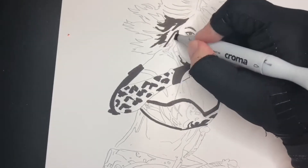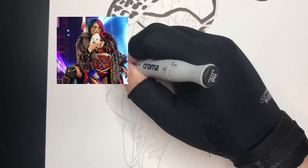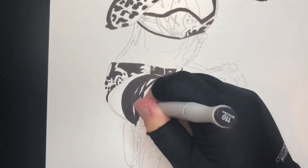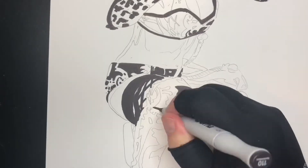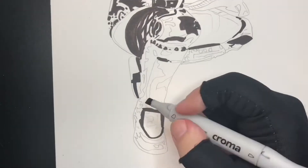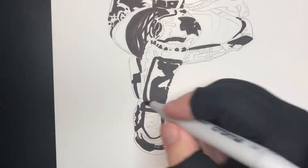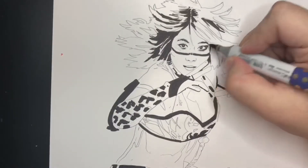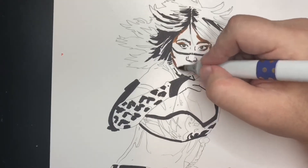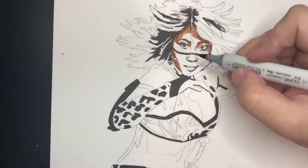I'm drawing Asuka from the WWE — she's one of the bigger superstars there. You don't even need a qualifier on it; she's the current Raw Women's Champion. If you're not watching wrestling, I love wrestling, so getting to draw this while watching Monday Night Raw was pretty fun. Now you're seeing me go in with colors — Copic marker and some Prismacolor color pencil.